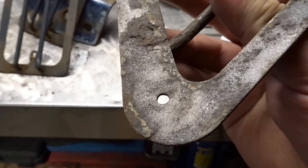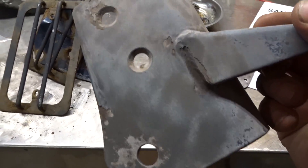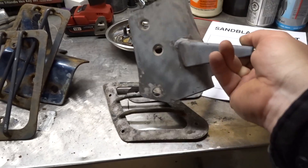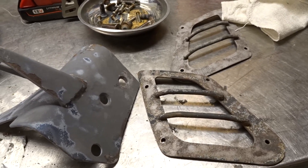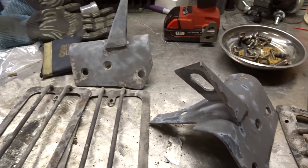The glass bead blasting didn't do a horrible job — it did a good job of busting off the loose stuff, but you can see it isn't doing a real good job of cleaning the paint off. This didn't work out the way I had hoped, so we're going to go forward with a sander and hopefully polish this up and get it set up.